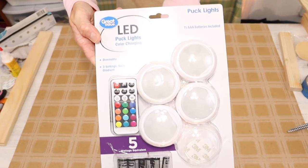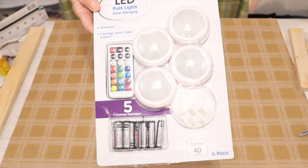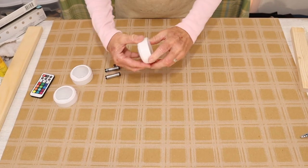Then we move on to our puck lights. These puck lights I purchased at Walmart and they were a great deal. I love that they come with the batteries and a remote control.